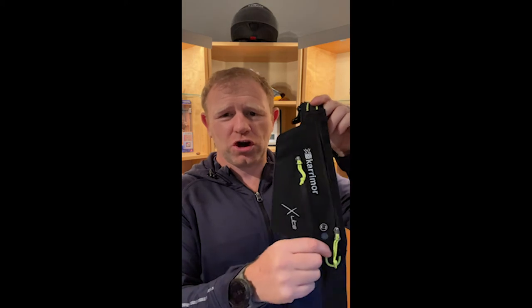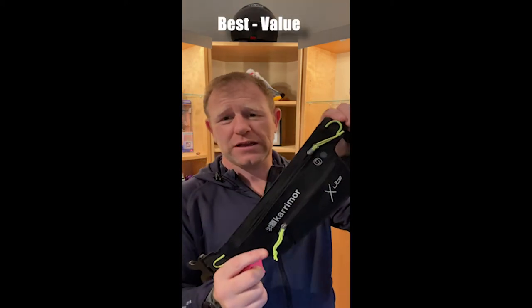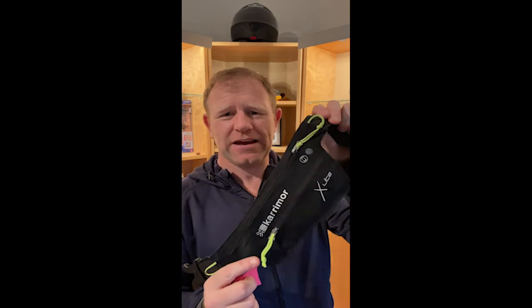All in all, this was my daily running belt up until I got the Ultimate Direction running belt. It's dead handy, dead comfortable. The best bit is definitely the value for money — pretty good quality kit at a really, really good price. That's definitely the best bit.